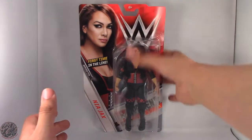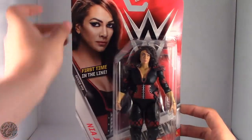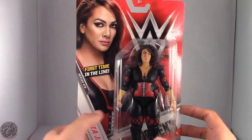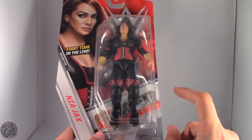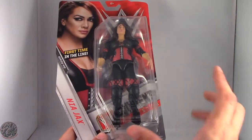Here we do have Nia in the packaging. You can see she's a really massive figure. We do have an image of Nia right here. This is her first time in the line. She is part of the women's division, which I'm really glad that they are showing. Don't know if they're going to have it red and blue for Raw and SmackDown, but time will tell.